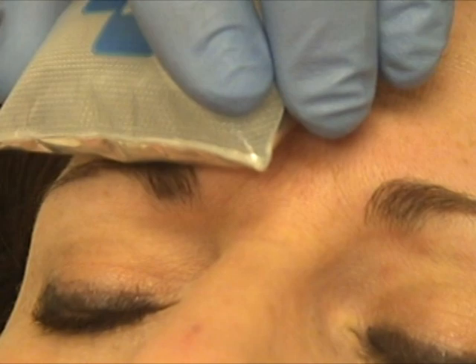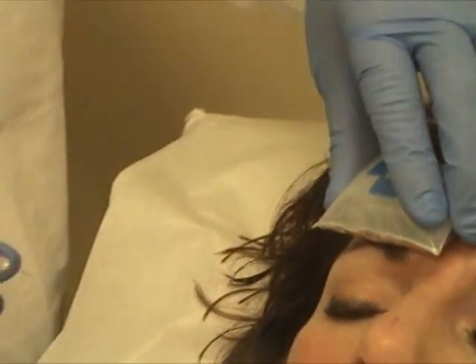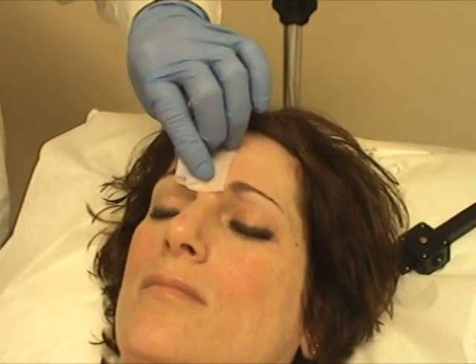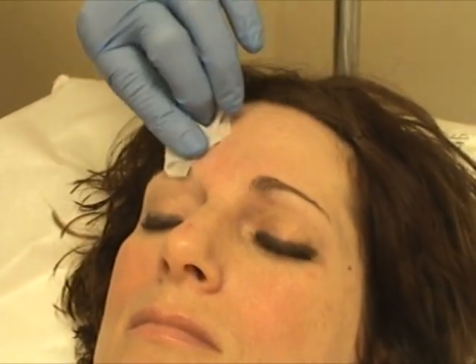Let me give you a little more ice here. This is single dilute, so it's 2 cc's per 100 units. We're going to use about 15 units per side — or 12.5, 12.5 — and then 5 in the middle.